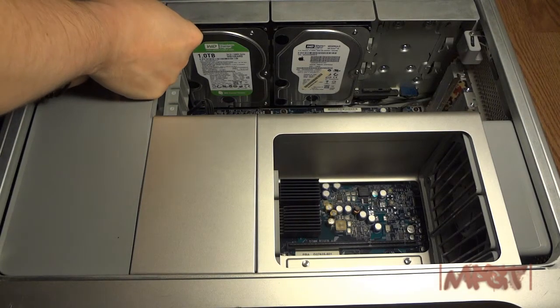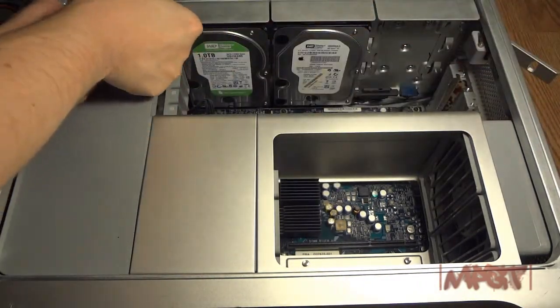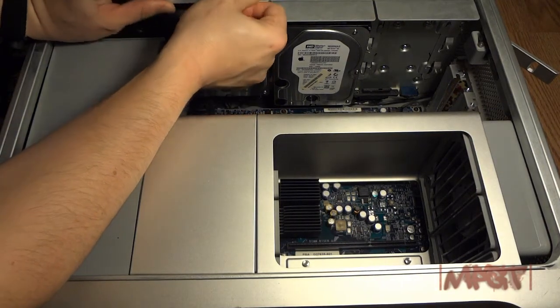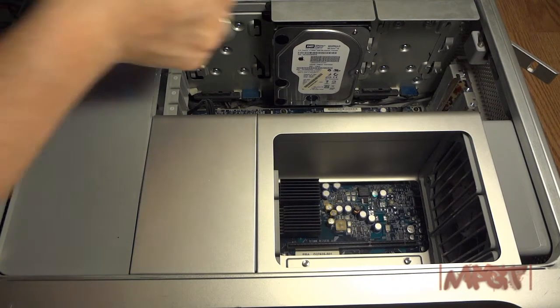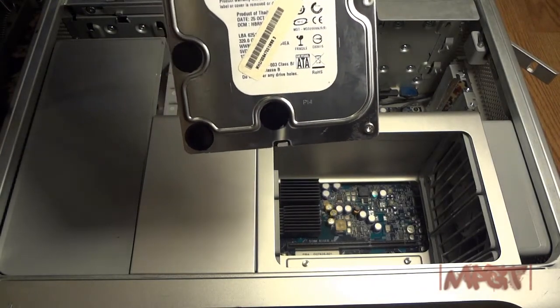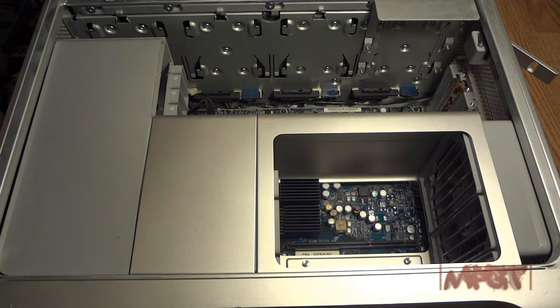I should have taken out the drives first. Unlock the latch first for the drives to come out. I have two 1 terabyte hard drives at 7200 RPMs — they're Western Digital Caviar Greens. Then I have the original Apple hard drive that came with it, 320 gigs at 7200 RPM, which is a Caviar Black.